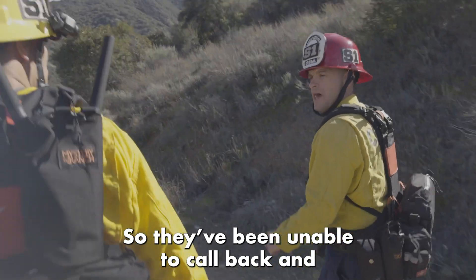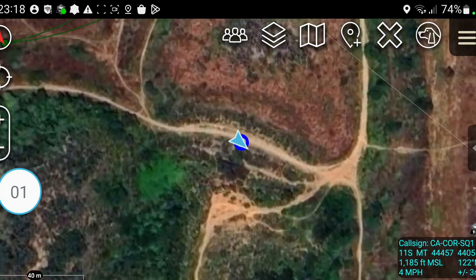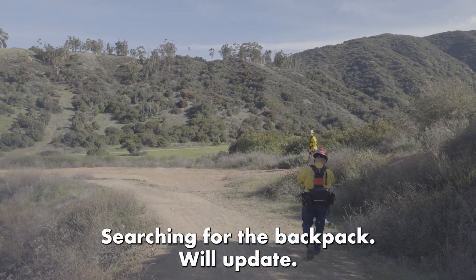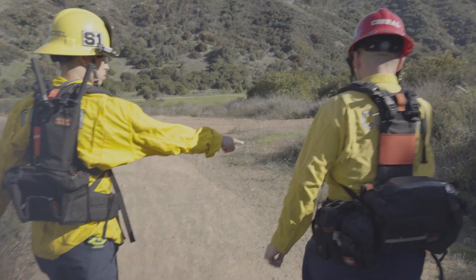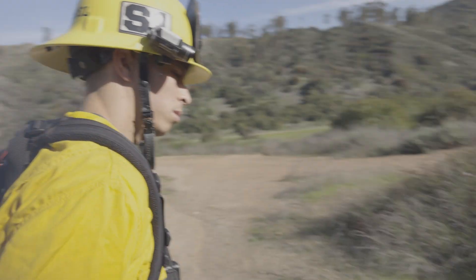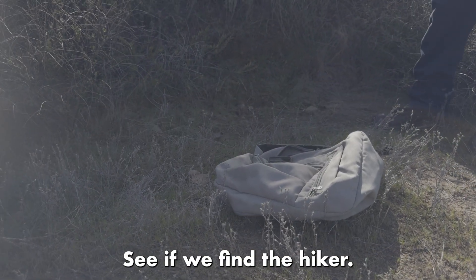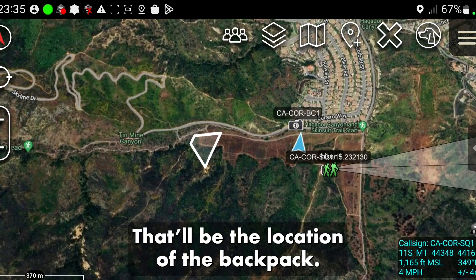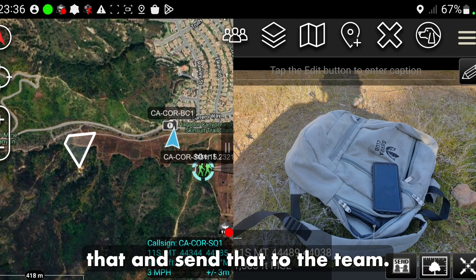They've not been able to call back again — no one's answering the phone. Squad 1, so you see me on the map — that will be the location of the backpack. We also located a cell phone here. We're going to take a quick pic and broadcast that, sending it to the team.